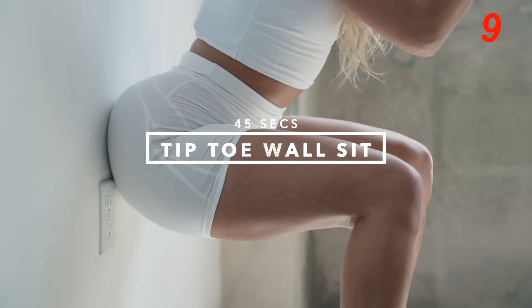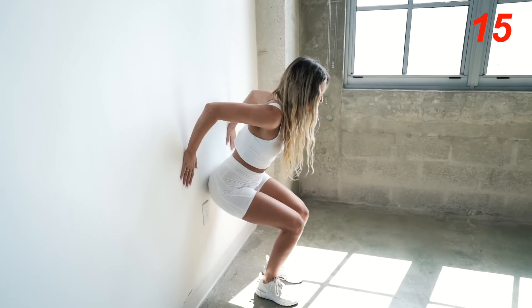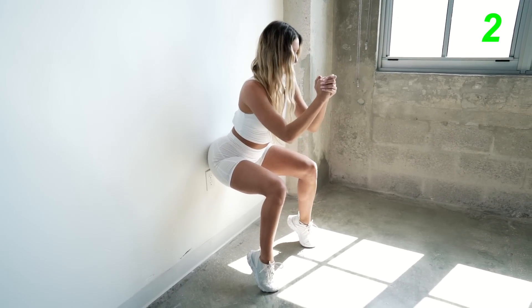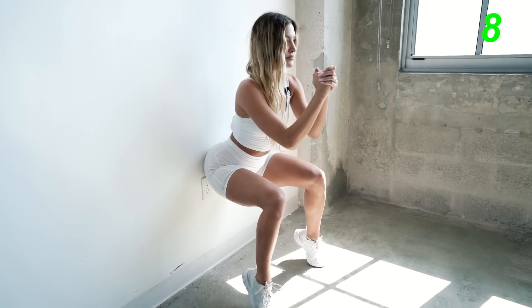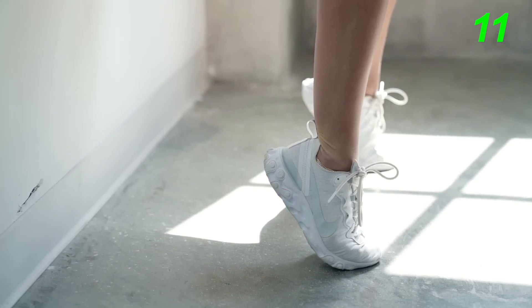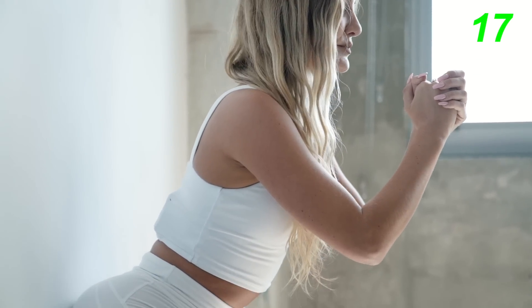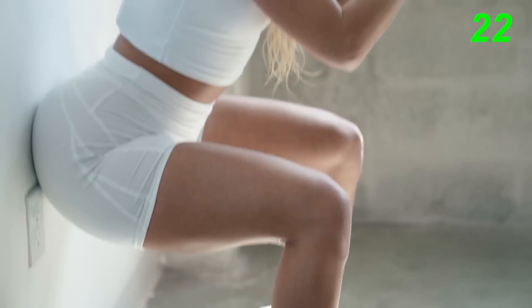There we have it. Moving on to the last exercise. We're going to burn out our legs with tiptoe wall sits for 45 seconds. So let's find a wall and get to it. Make sure you put your butt against the wall and then lift your heels. This is the last exercise, so I want you guys to squeeze everything and make sure you give it everything you got. Regulate your breathing — make sure to breathe in through your nose and out through your mouth.